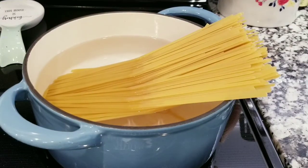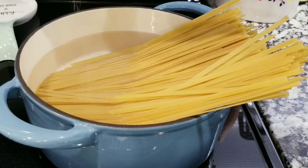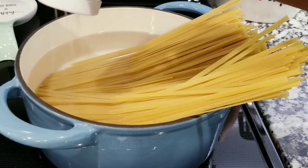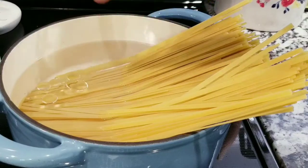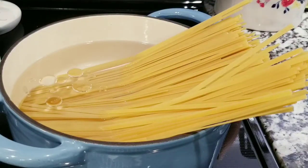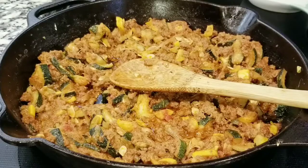Right now you want to put water in a pan and start cooking your noodles. I'm using fettuccine noodles just because I love them the most. Add a little bit of salt and a little bit of oil so that way your noodles don't stick to the pan, and they are absolutely ready.